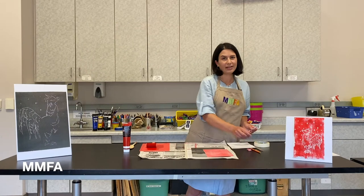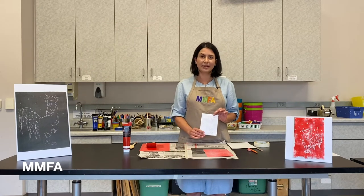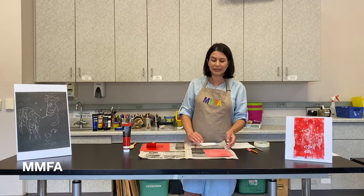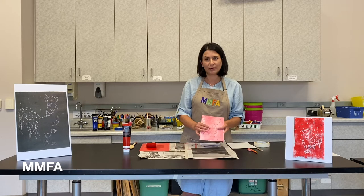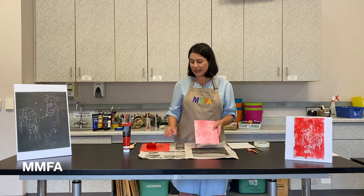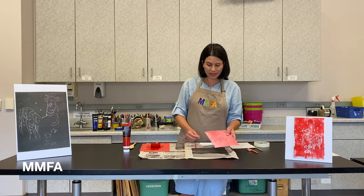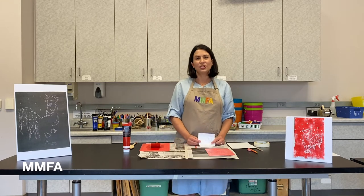Once I've created my sketch, I try not to include tiny details that might get filled up. Small, fine lines, once transferred to the printmaking plate, might get filled up with ink when I roll over it with the brayer. So try to make sure that you capture the essence and key characteristics of the animal that you choose.